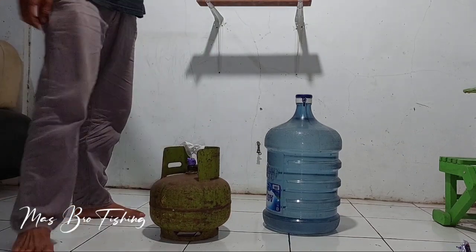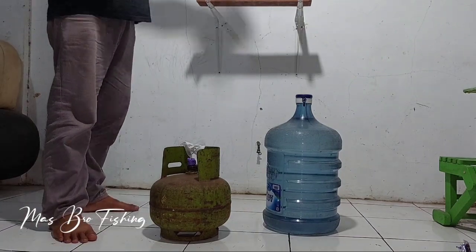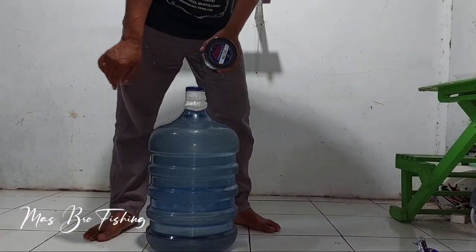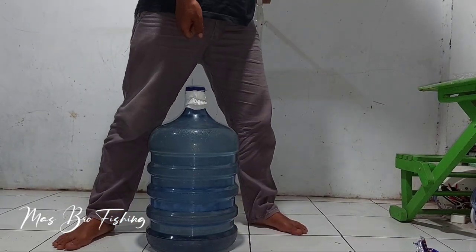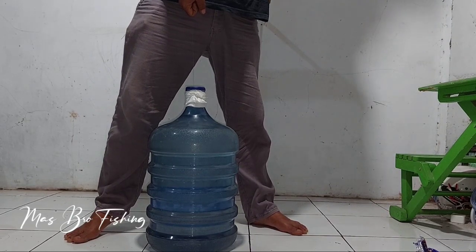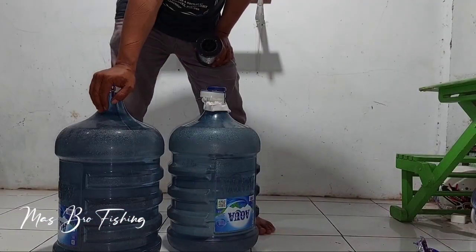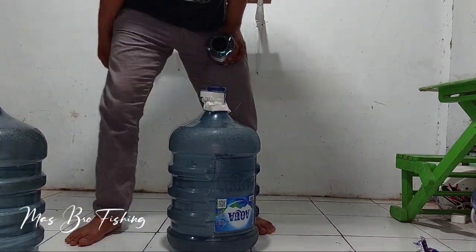Sekarang kita ganti untuk mengangkat beban air galon. Saya potong dulu senarnya dari ujung paling atas, lalu ganti beban. Ukuran 0,5 mm — Bismillahirrahmanirrahim — ternyata putus. Jadi untuk ngangkat air galon yang masih full, senar ini putus.